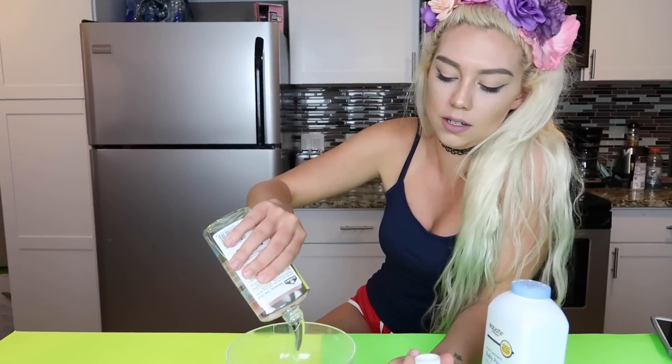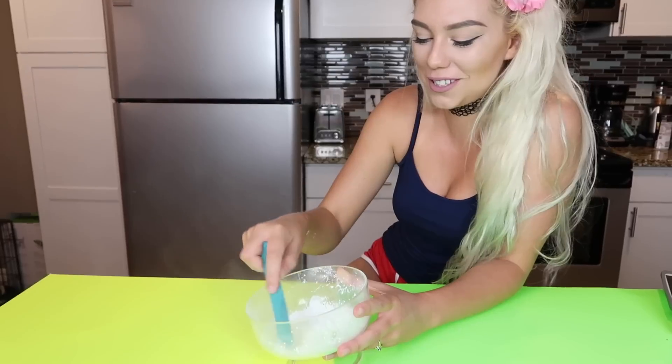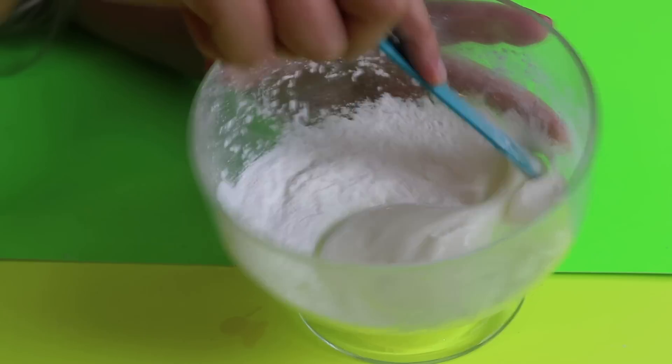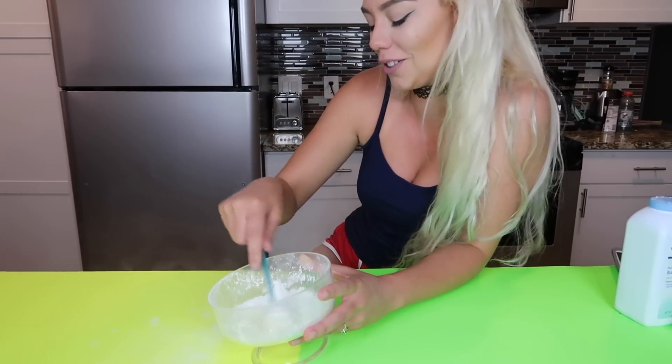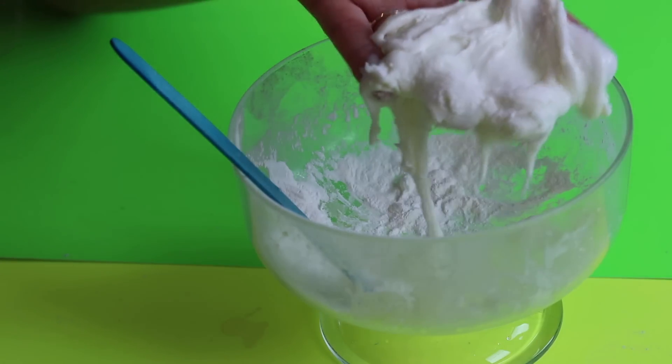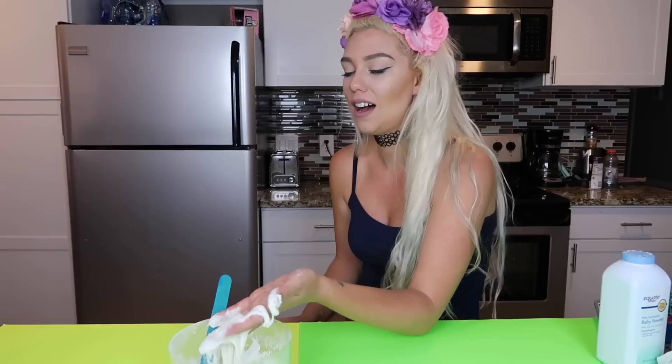So now we're going to try glue and cornstarch. This is baby powder cornstarch but it's still cornstarch. Pour the glue in, add the cornstarch — very powdery, cornstarch is getting everywhere. Alright, I think something's happening. I'm getting dusted over here with all this cornstarch. This is not working at all. Alright, I'm going to say that this did not work.